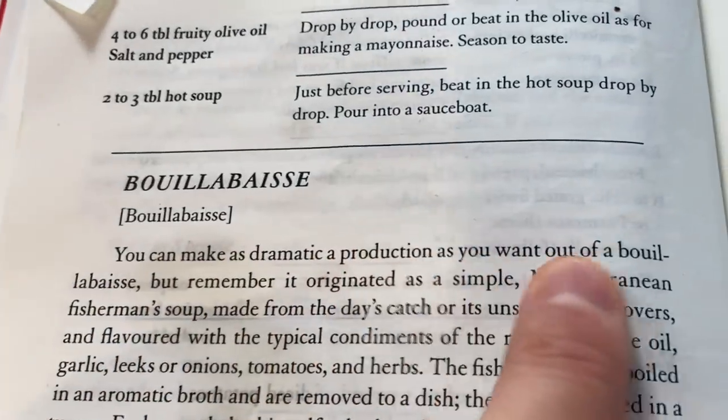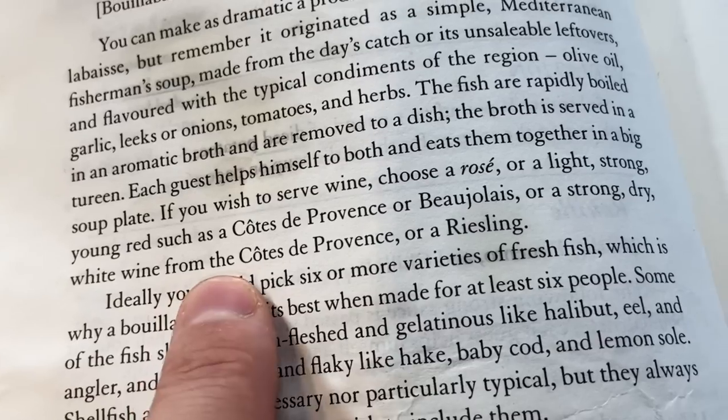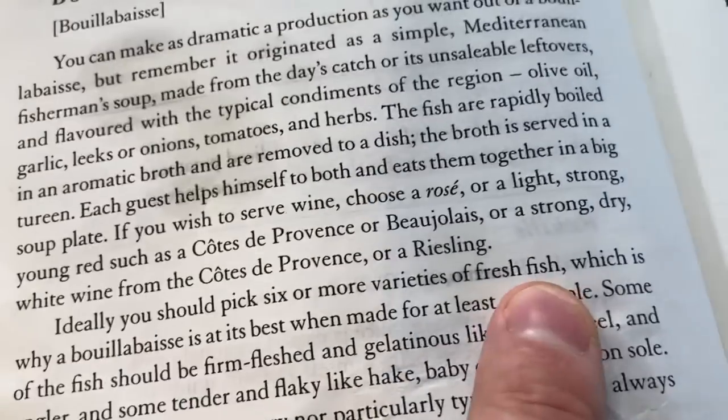Today I'm going to be making a bouillabaisse, which is this very intense seafood soup. You can make as dramatic a production as you want out of the bouillabaisse, but remember it originated as a simple Mediterranean fisherman's soup. I'll be honest, I've been dreading this one. I'm not like an experienced fishmonger guy — in fact I feel the same way as I did at the butcher when I had to buy beef for the beef bourguignon. I'm just completely out of my element.